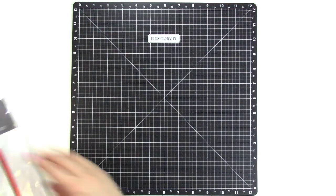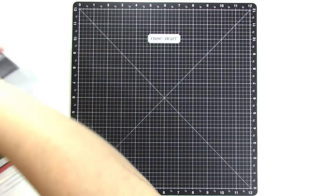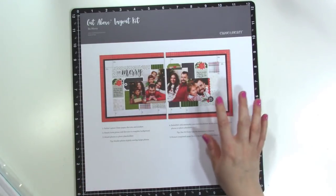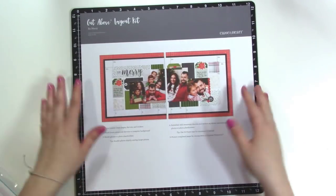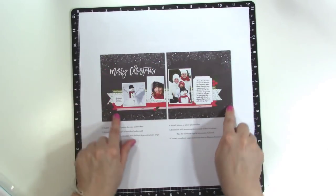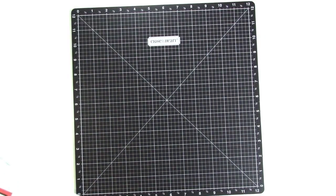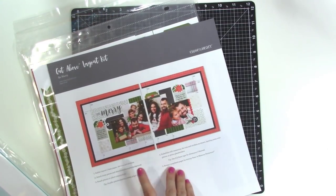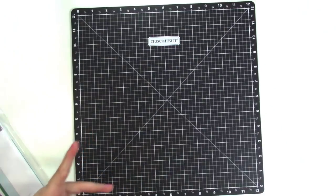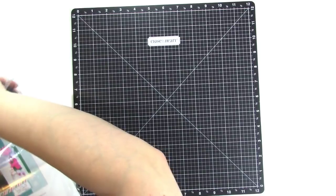Now the November kit is called Be Merry and this has got definitely a Christmas-y feel to it. This one's got a lot of layers and tags, although the fun thing is that most of that's printed onto the background for you so you don't have to layer that up. And then the other layout is this really pretty chalkboard look that says Merry Christmas. I will probably show you some non-traditional Christmas-y layouts for this one since I don't usually do a lot of Christmas layouts.